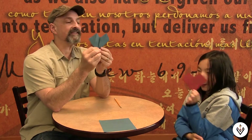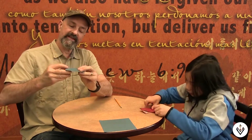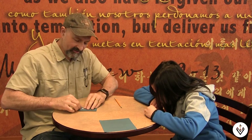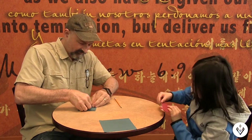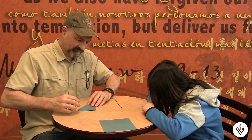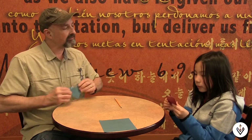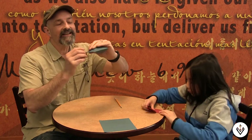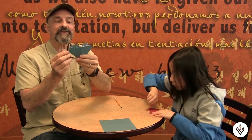Now take it and turn it around. Fold this point just to the top of this piece of paper right there. Do that on both sides. Now take just this little bit and fold just a little tiny bit in right there.